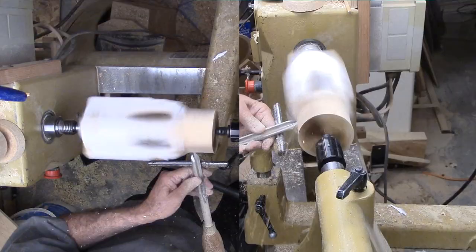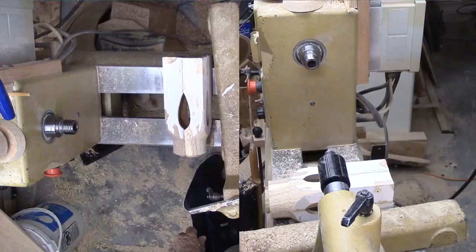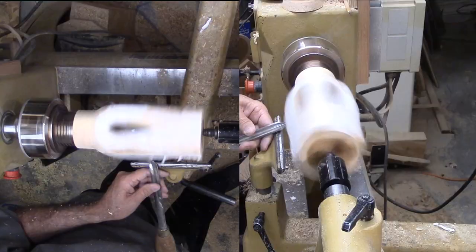Instead of rough rounding off the whole blank, I'm focusing on one end where I'll cut a tenon for remounting. Now that it is securely mounted in the chuck, I can start carefully to shape the vase.